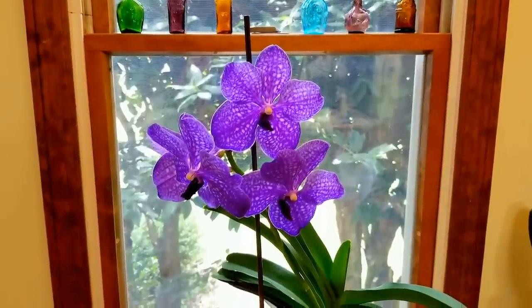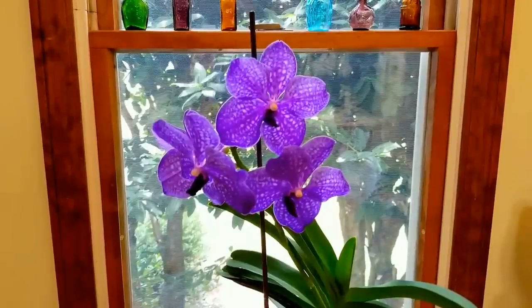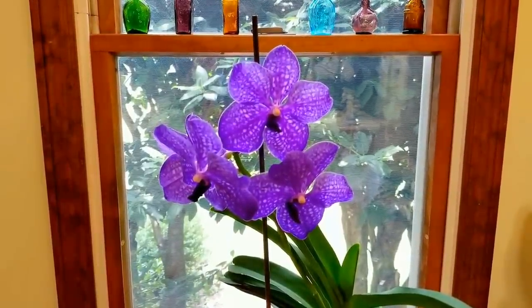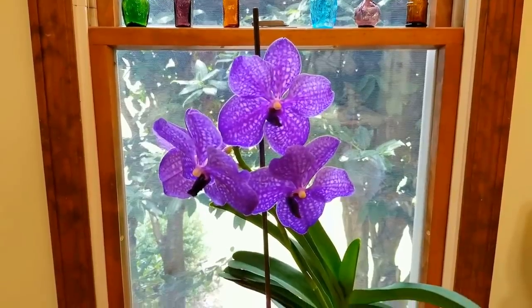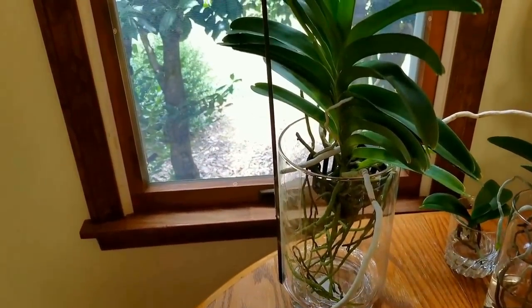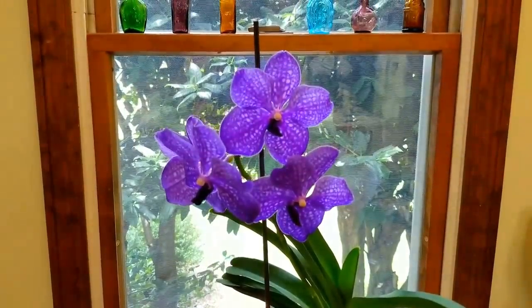Hello everyone, I hope you're having a wonderful day today. I wanted to share with you the blooms on my beautiful blue Vanda Picara delight. What a beautiful plant this is. She has done very well since I've had her these past six months and I'm really pleased with this plant.